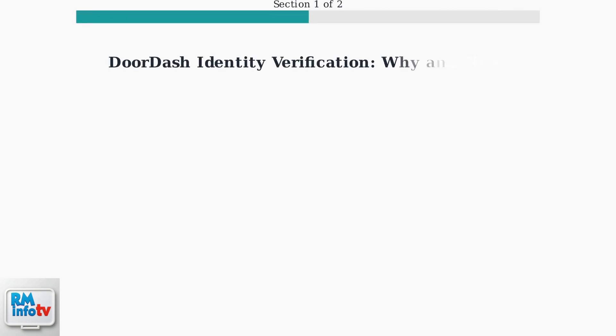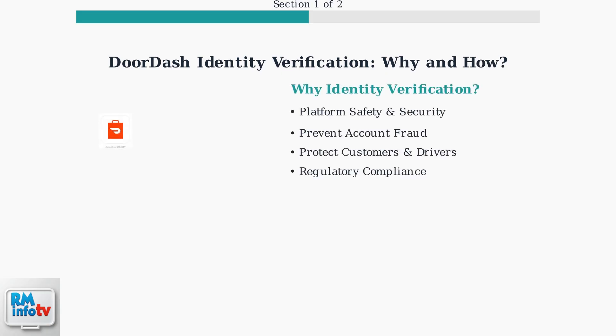DoorDash requires identity verification to ensure the safety and security of its platform. This process confirms that the person delivering orders is exactly who they claim to be. The verification system protects both customers and drivers by preventing account fraud and ensuring regulatory compliance, creating a trusted environment for food delivery services.